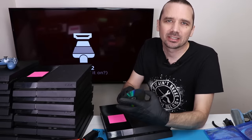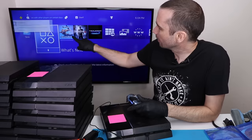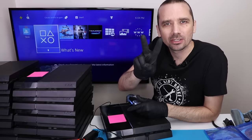Now we have it fixed and cleaned. It plays the disc — it takes it in normally. We have the disc playing and it's pulled up on the screen. So PS4 number one is fixed. Let's move on to PS4 number two.